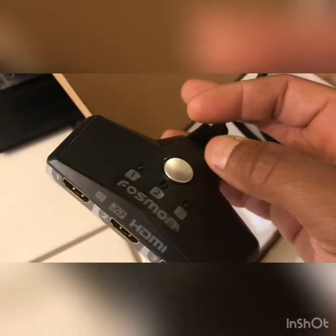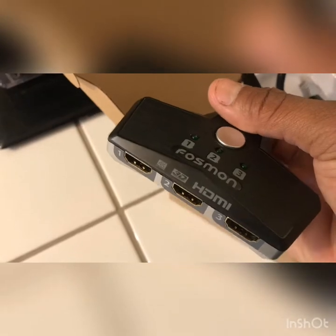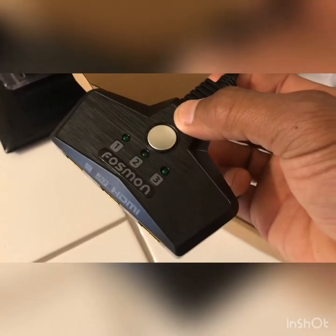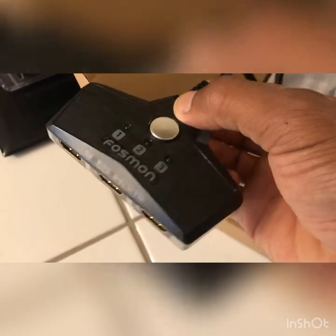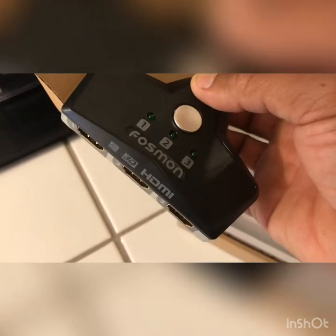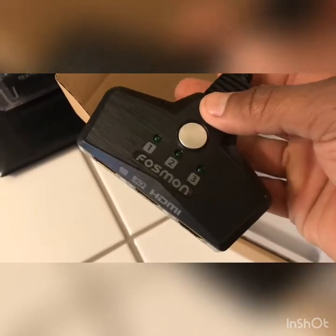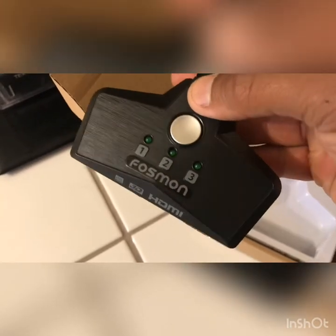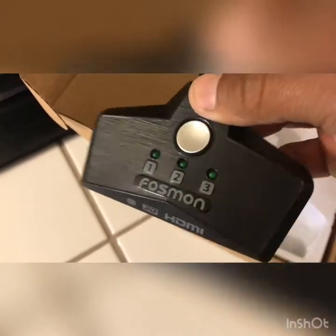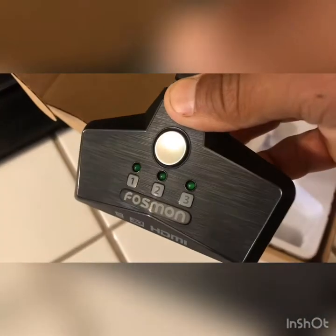But it has good build quality, and I've purchased something from Fosmon in the past — for audio, because my TV doesn't have a 3.5mm auxiliary output, it only has optical. I bought a box to connect my surround sound receiver to it and it's working like a champ. I got this model because it matches my TV's black stainless steel look.